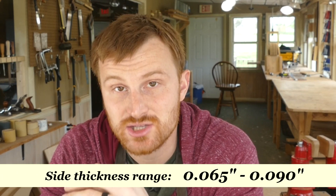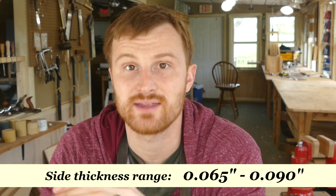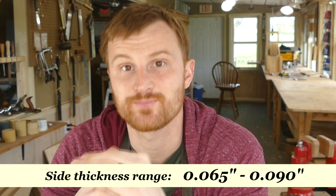What I consider to be the range of appropriate thickness for bending is 65 thousandths of an inch on the extreme thin end and 90 thousandths of an inch on the extreme thick end. In my experience, and I'm assuming in the experience of others, thinner always makes the bend go easier.